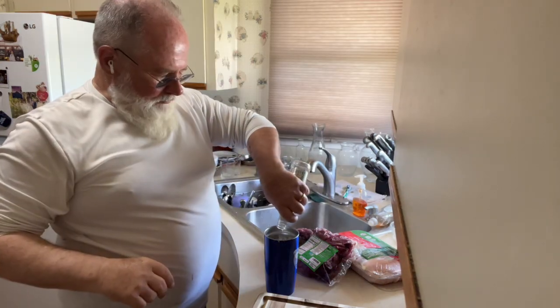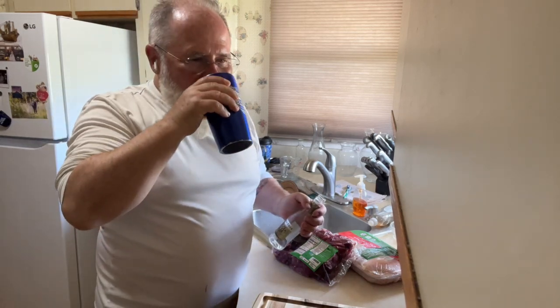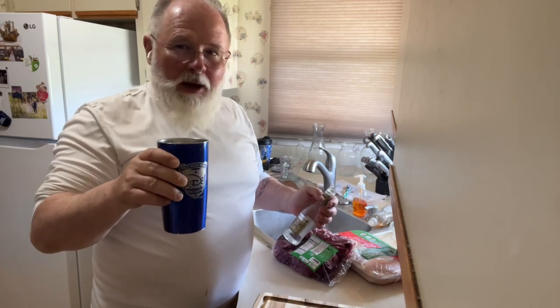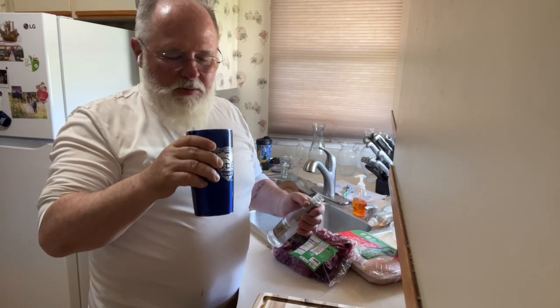I would say the gin and ginger beer is better than the tequila and ginger beer. Gin and ginger beer is good.